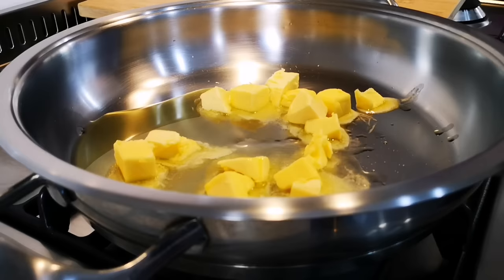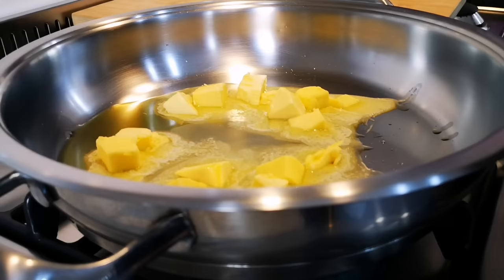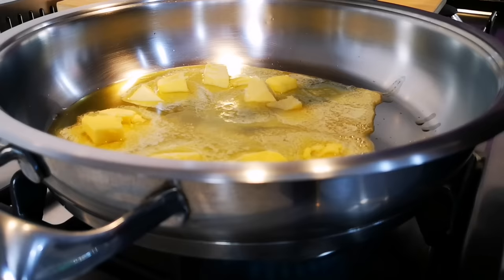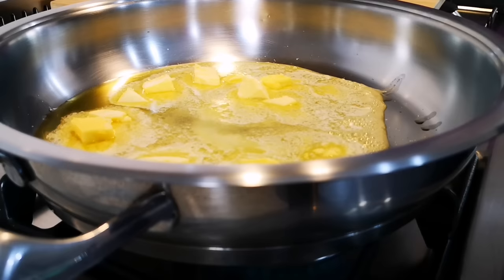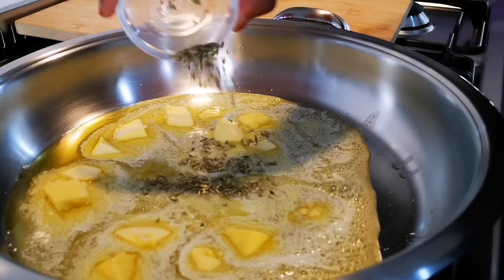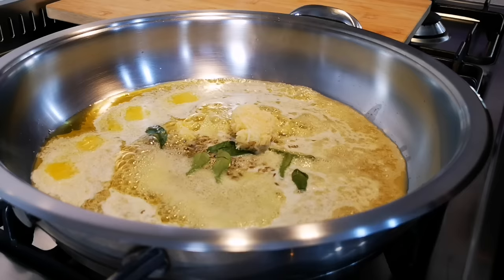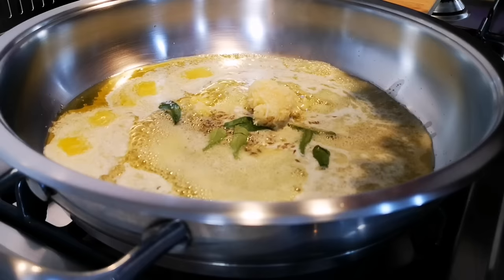The next step is we're gonna throw in a teaspoon of salt. You can also add some salt to your chicken marinade if you want to. Then a teaspoon of fennel seeds, a few curry leaves, lots of garlic, and about a teaspoon of ginger.